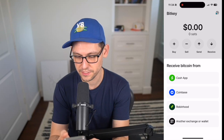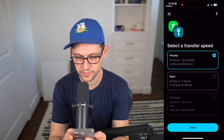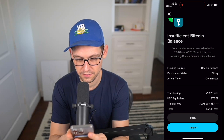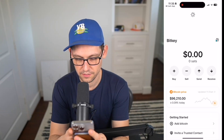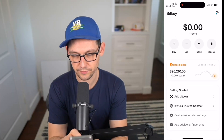Let's receive some Bitcoin from Cash App. Click on Cash App, then Transfer Bitcoin from Cash App to BitKey, and continue. I'm going to send all 83,145 sats from Cash App into BitKey. Since this is a demo, I'll send with priority so the funds arrive quickly. It's saying I don't have enough to cover fees, but I'll transfer anyway. Face ID confirmed, and we should see about $75 showing up in the BitKey wallet shortly.